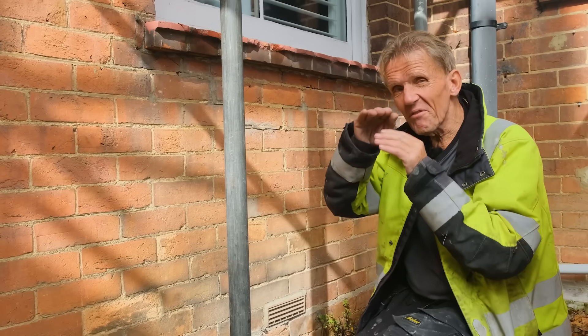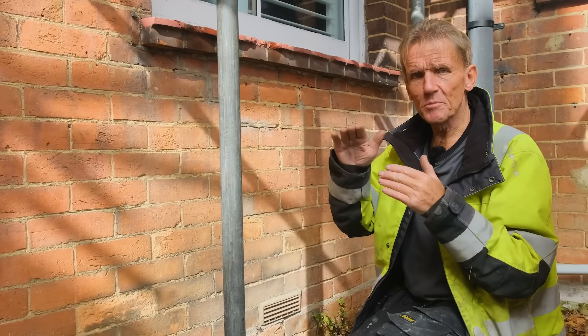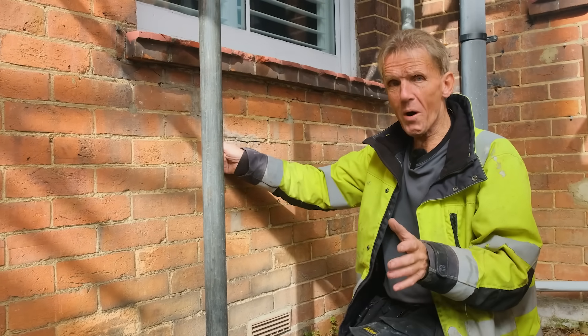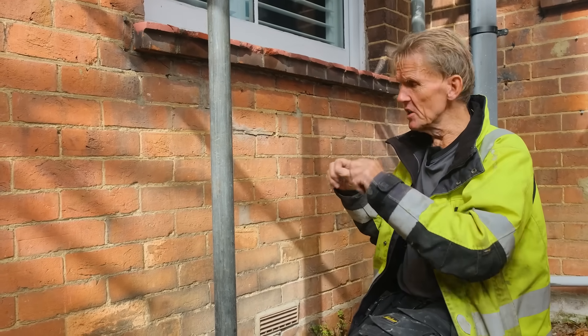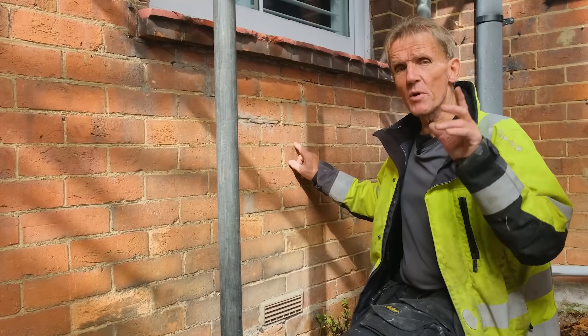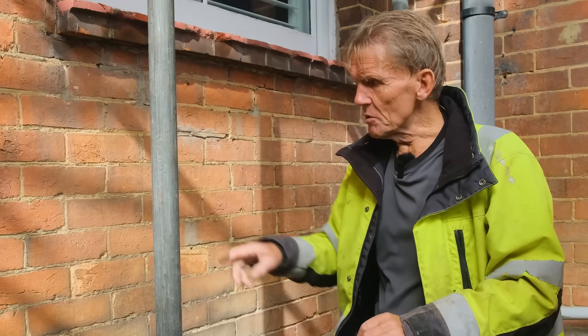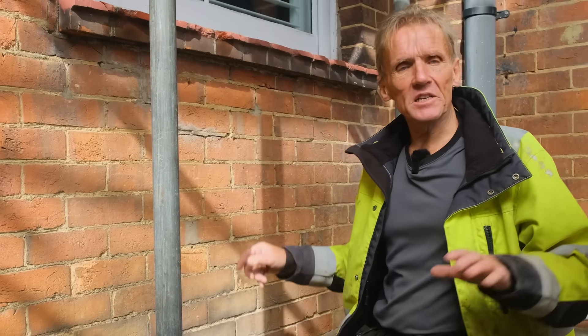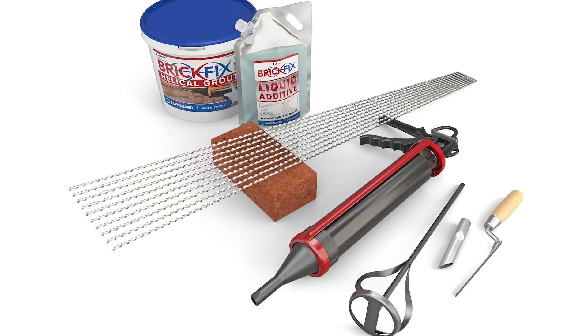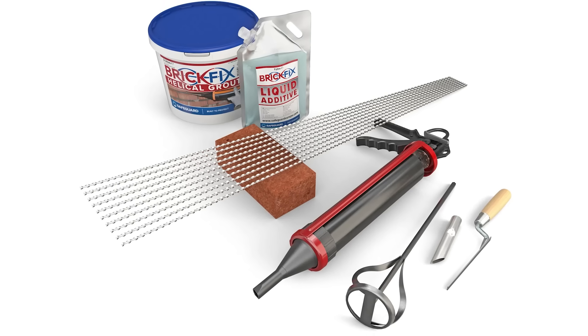The movement could be a very slight bit of subsidence or settlement, but this building is over 100 years old so we're not worried about that — it could just be a bit of shrinkage that's opened up. Whatever it is, we can fix it with this kit. We're going to tie it back together with the helical ties which are included; you get everything in the kit to do the job except the angle grinder to take out the mortar.